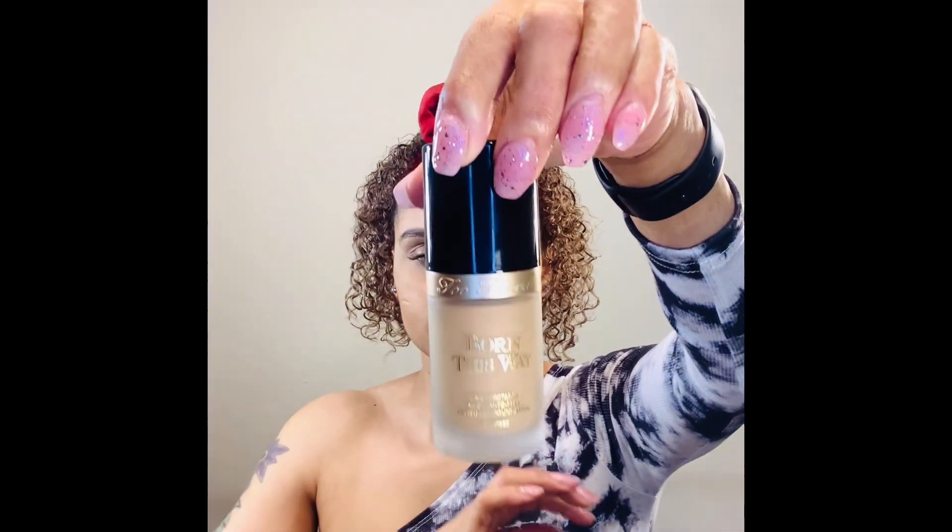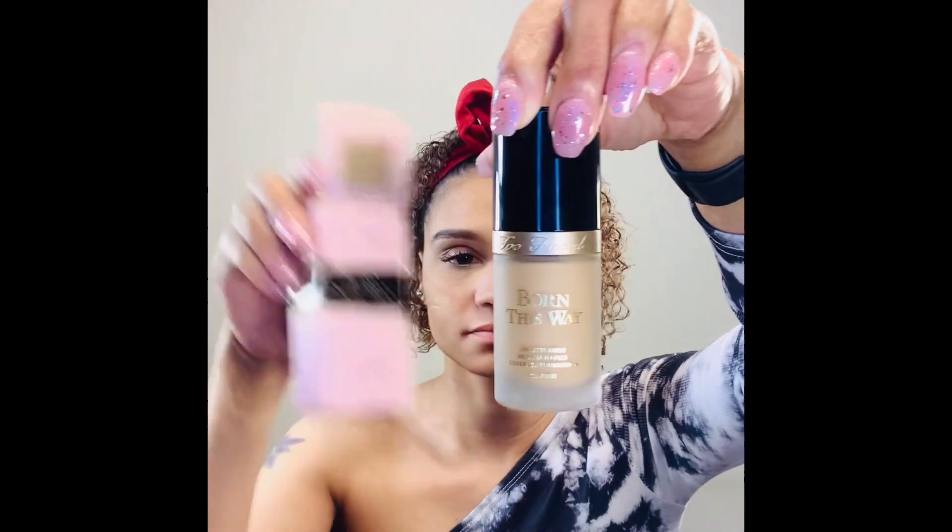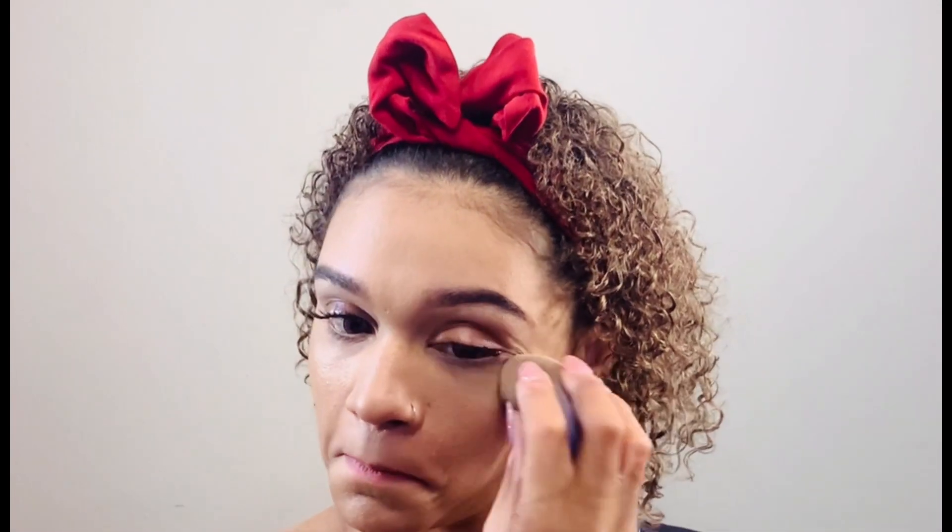Alright you guys, so now we're going to go ahead and apply my foundation. This is my Too Faced Born This Way Natural Finish Foundation. I will be applying this with my blender sponge — I got it a little damp. The reason why I get it damp is because, number one, it thins it out if it's a little too thick, and number two, it makes it easier to spread and look a lot more smoother. Just going to blend this in all over my face. One cool thing about this foundation is that it is buildable coverage, so if you feel like you need more, you can build on it. And it's also that natural finish, so you're not going to look all cakey or layered up and crazy looking.